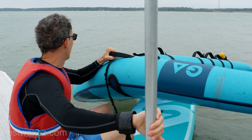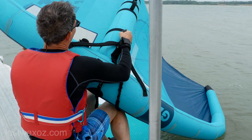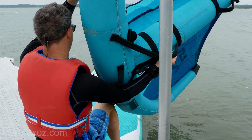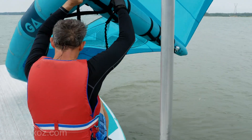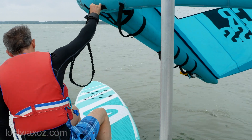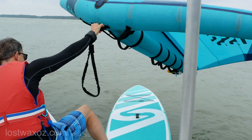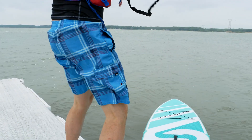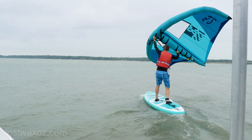Think I can do it without even getting wet? No. I do not.